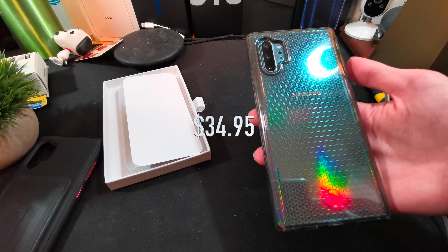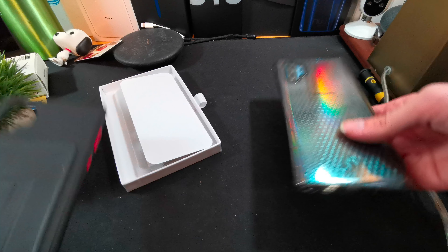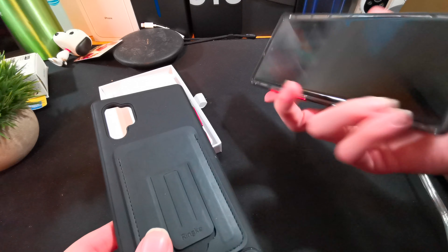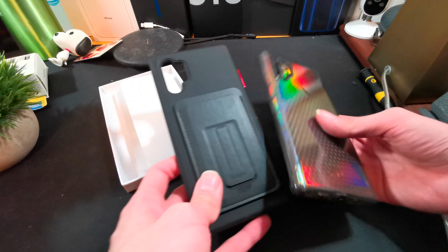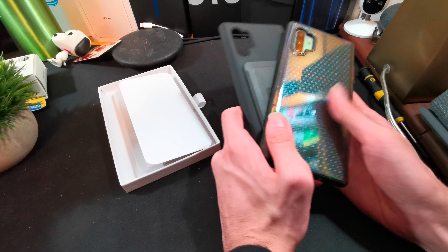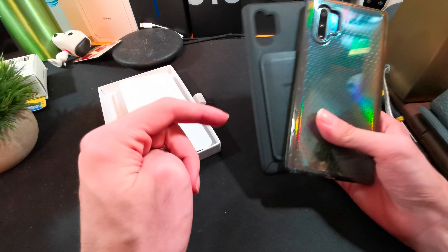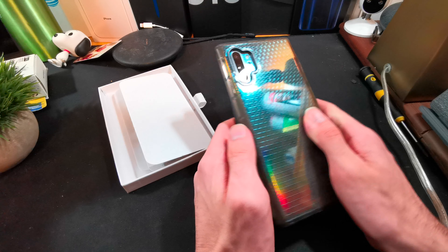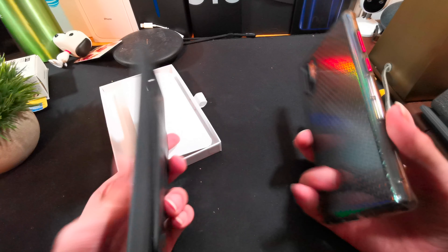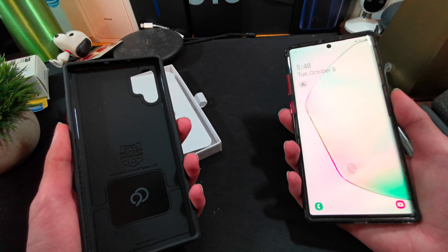I like these cases — they are really good. Throughout my use of the Cirrus 2, and though I haven't used the Phantom 2 day-to-day, it feels like a good case I could recommend. I could definitely recommend both of Nimbus 9's cases here. Links are down in the description below if you're interested in either one of these cases to protect your Galaxy Note 10 Plus. Thanks for watching.